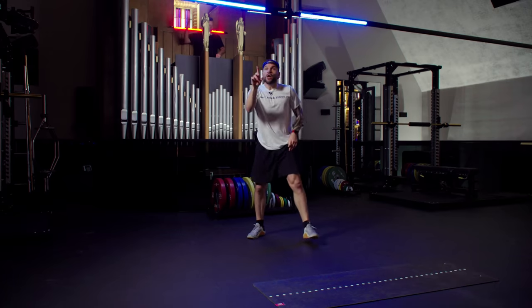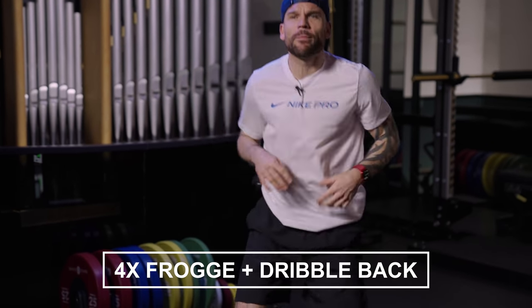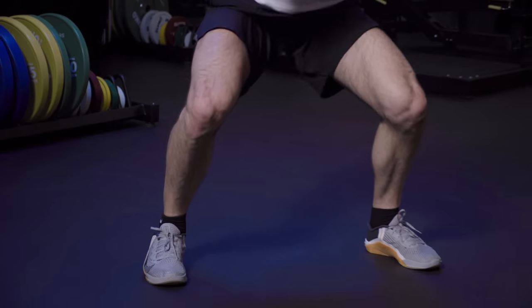Shake it up. Lower down into your squat. Four little jumps — one, two, three, four. And you dribble it back. One, two, three, four. Remember, stay low.